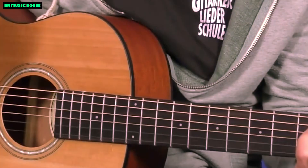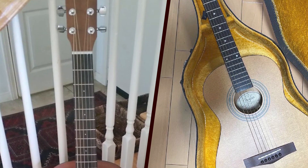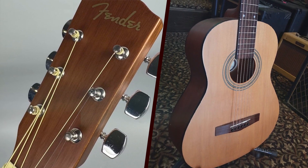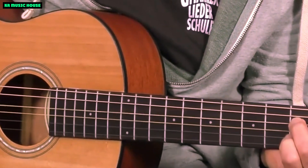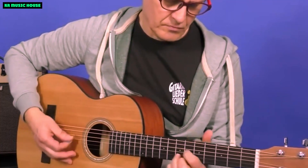Playability: a joy to play. One of the standout features of the Fender MA1 is its playability. The 23.3-inch scale length provides a comfortable reach across the fretboard, and the 18 frets allow for a wide range of musical expression. The compact size and lightweight nature make it an excellent choice for younger players or those with smaller hands. The chrome die-cast tuners keep the guitar in tune, ensuring that the Fender MA1 is always ready to play whenever inspiration strikes.